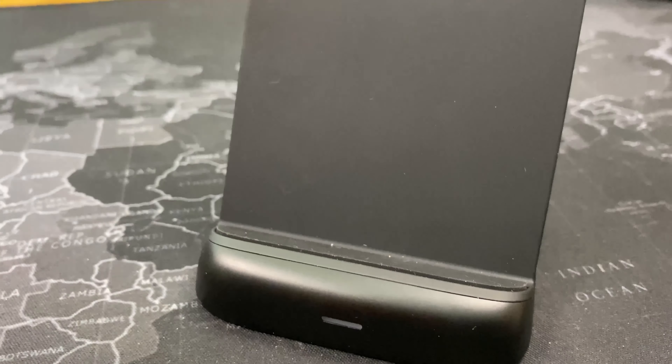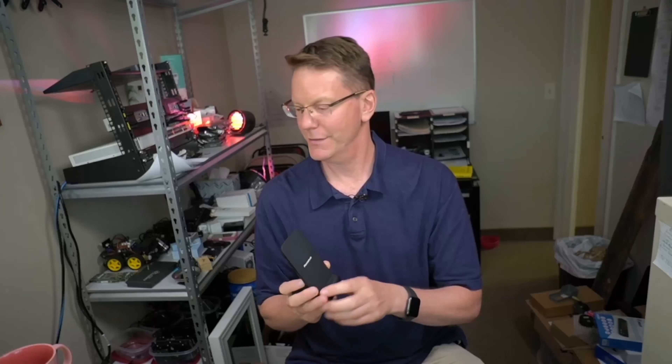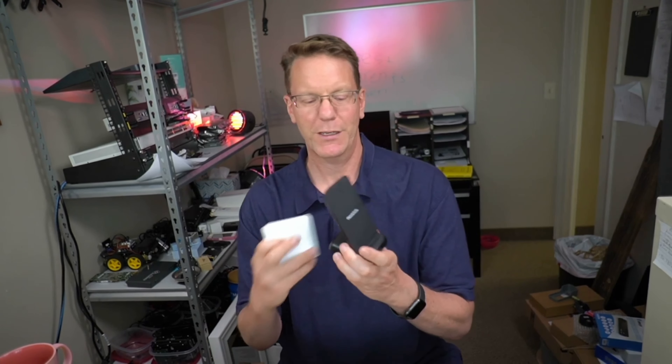One final thing — not necessary, but I like it — is this PowerLot wireless charging stand for my phone. It plugs into the fourth port on the power adapter. I like setting this on my desk so I can see any messages that come up. I also turn off the Wi-Fi on my computer while working to avoid interruptions, so this lets me see the time and handle video conferencing on my phone while keeping my screen free.